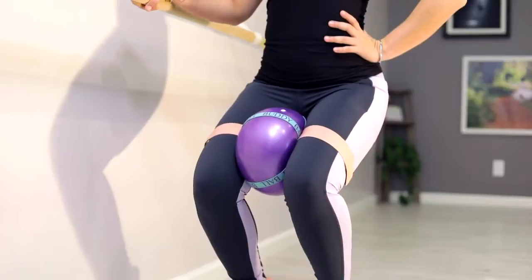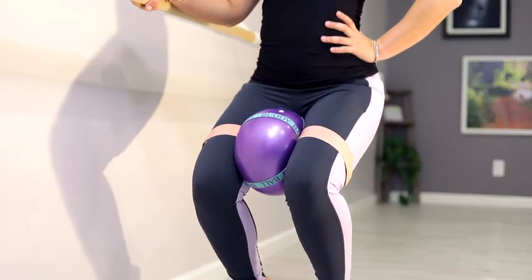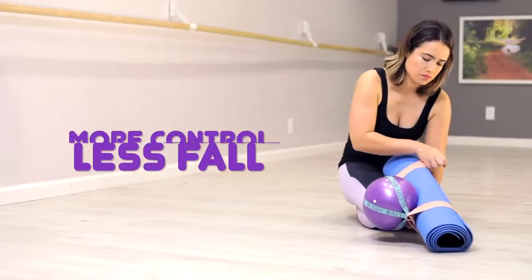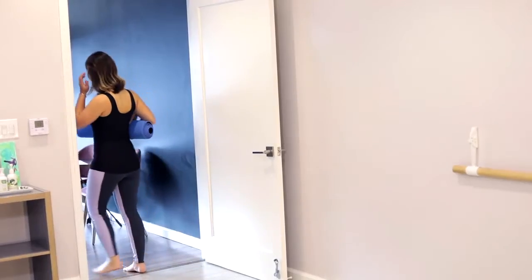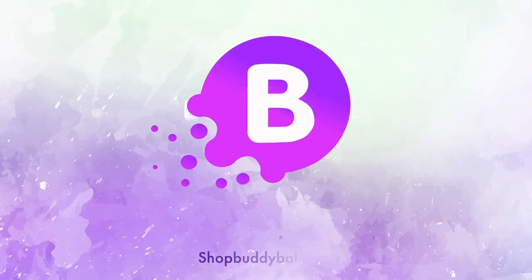Let's get started. Hello, I'm Paula Stewart and this is Sandra Lane, and we're two moms of two girls and we're always trying to find a good workout to get in shape.